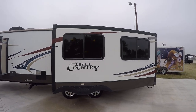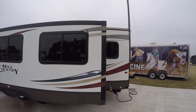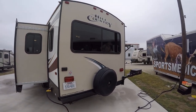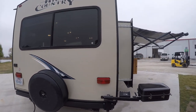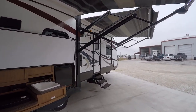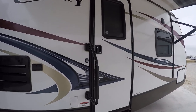The sleek fiberglass exterior is easy to care for and it looks great — those graphics are rocking. There's a rear-mount spare tire in case you need it when you're running down the road. I hope you never do, but it's there if you do. All right, let's go take a look inside the Hill Country 32 RL.